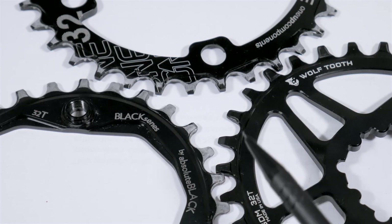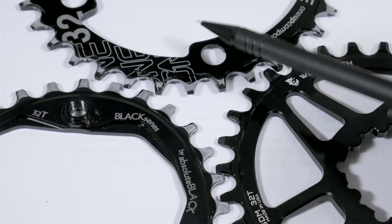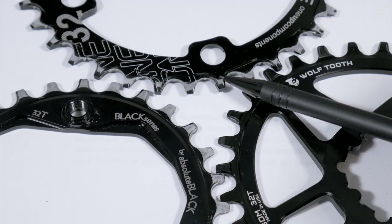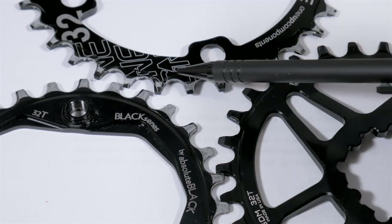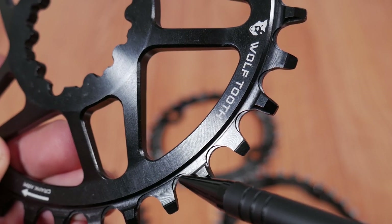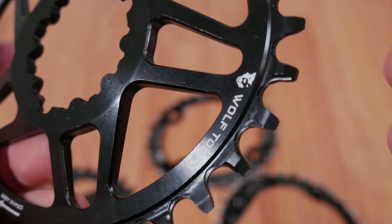The tooth profile of the Absolute Black and Wolf Tooth chainrings seem to be machined very similarly, with the 1-up looking quite different and having the tallest teeth of them all. However, they all have some sort of chamfer to clear mud and debris, and they are all compatible with 9, 10, 11, and 12-speed drivetrains.